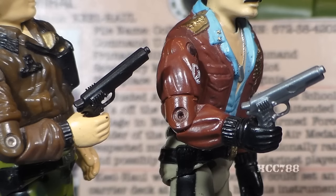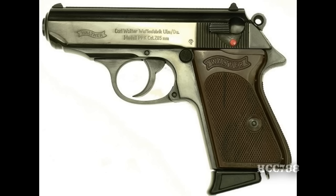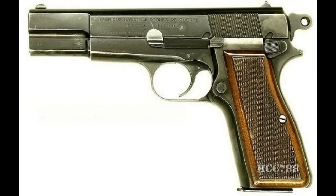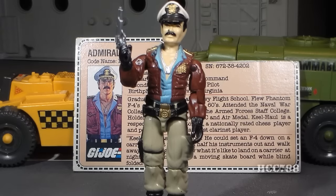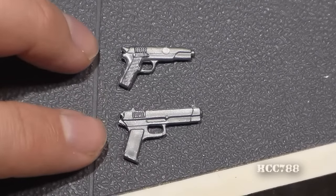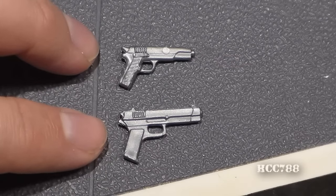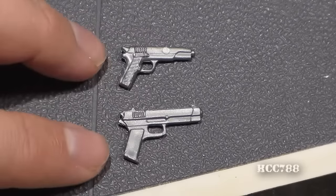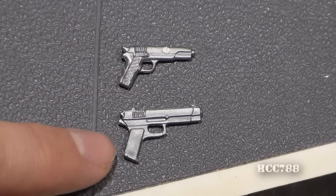Keelhaul's pistol is not identified, but the card contents for the Hawk version 2 action figure calls his pistol a Walther PPK. Well, this doesn't look anything like a Walther PPK — the PPK is much shorter and stubbier. It may be based on the Browning Hi-Power 9mm pistol, but that's still not an exact match. Some later issues of Keelhaul did not come with the pistol, but collectors don't really consider a loose Keelhaul action figure to be complete without the pistol. Keelhaul's pistol is often mixed up with the pistol from the 1986 Lifeline action figure — though they are the same color, the design is very different. The Lifeline pistol is a common accessory at low prices, but the Keelhaul pistol is rare and quite a bit more expensive.